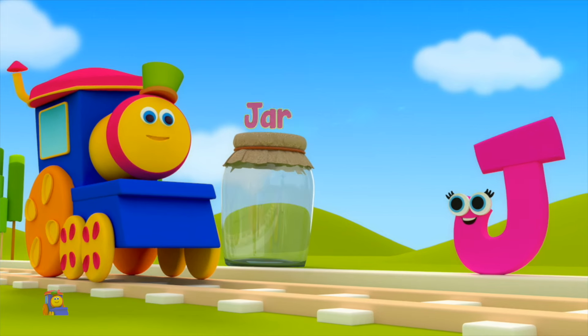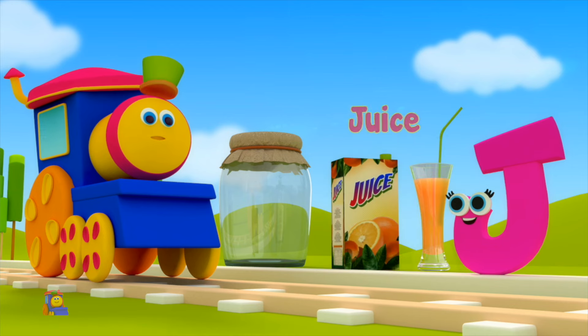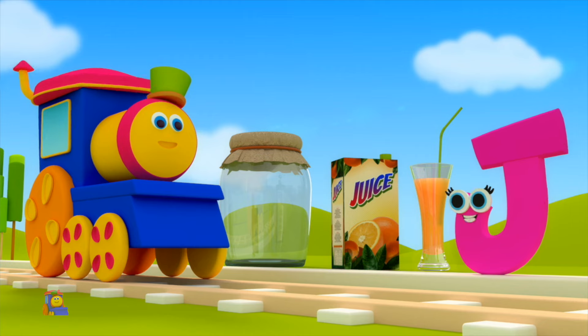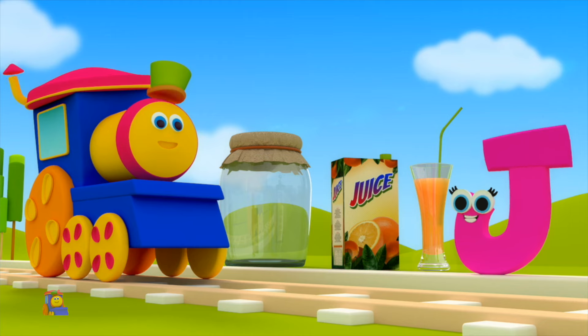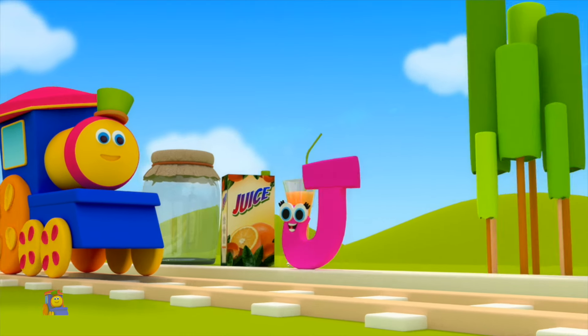J is for Jar — J, J, Jar. J is for Juice — J, J, Juice. J, J, Jar. J, J, Juice.